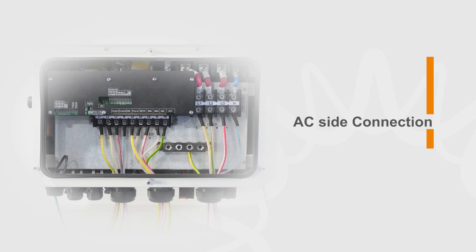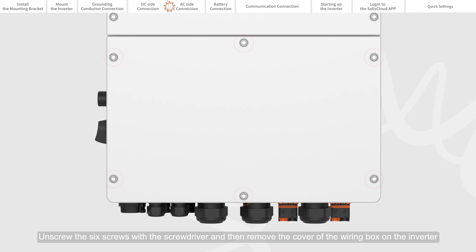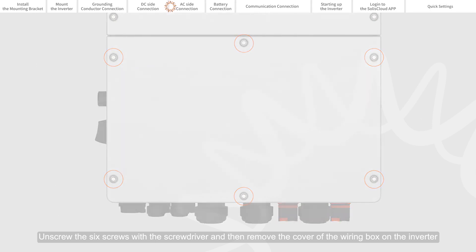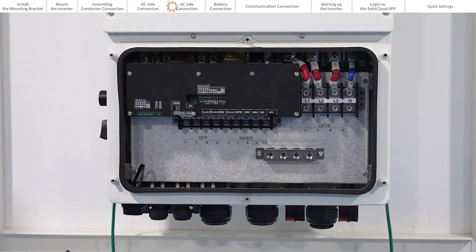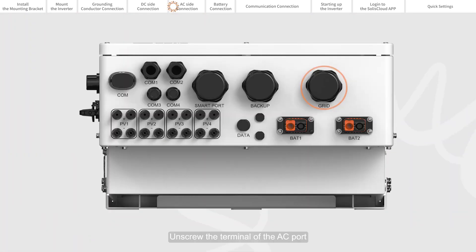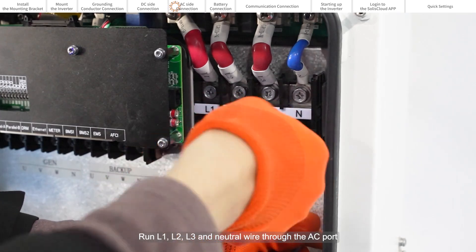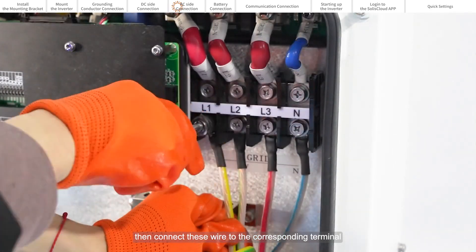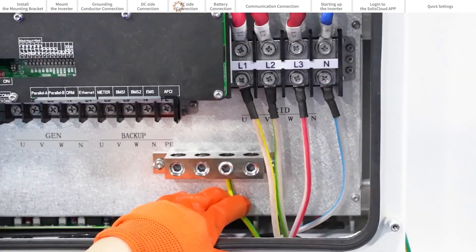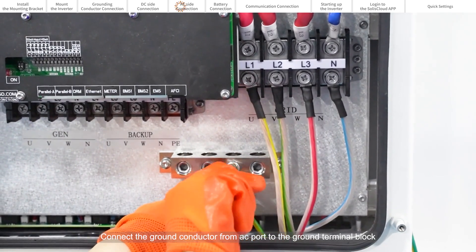AC side connection. Unscrew the six screws with the screwdriver, and then remove the cover of the wiring box on the inverter. Unscrew the terminal of the AC port. Run L1, L2, L3 and neutral wire through the AC port, then connect these wires to the corresponding terminal. Connect the ground conductor from the AC port to the ground terminal block.